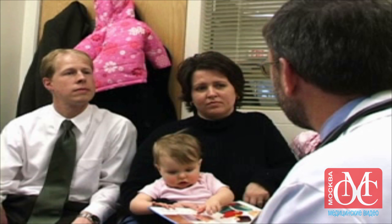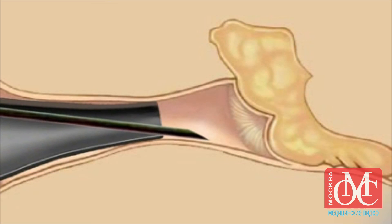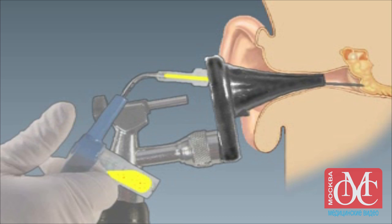A follow-up exam should be scheduled 3-4 days after the procedure. This video provides only an introduction to tympanocentesis; further training with an otolaryngologist is necessary. Tympanocentesis is an underused procedure, and clinicians should become familiar with it so that they can safely perform the procedure in children with acute otitis media.